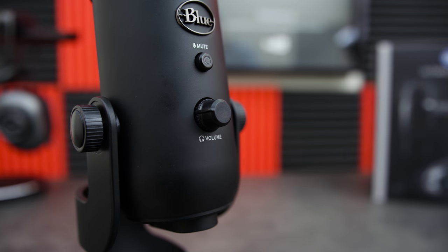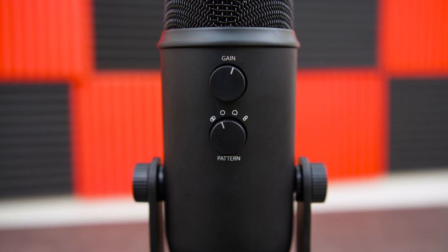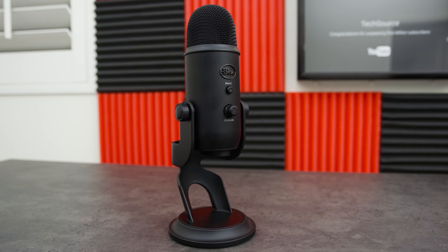On the back is where you will find the knob for the gain, which will increase the volume of the microphone input, and below that is the pattern selection — you can basically set which direction for the microphone to pick up noise from. The audio is very clear, however it does pick up some background noise, so keep that in mind if you are streaming in a very loud environment. The noise you are about to hear is the fan noise from my computer.